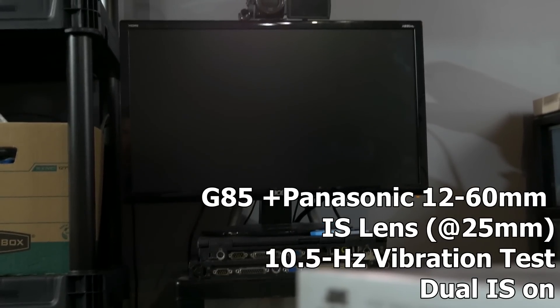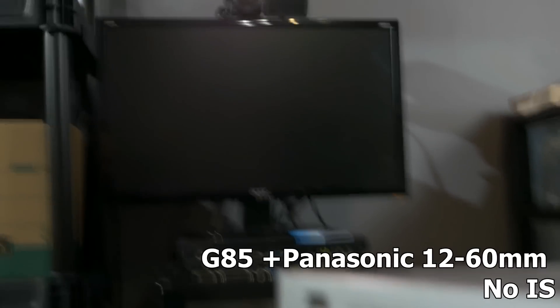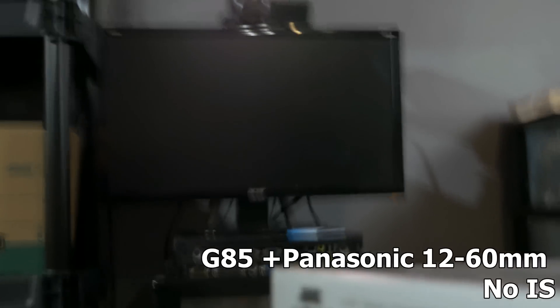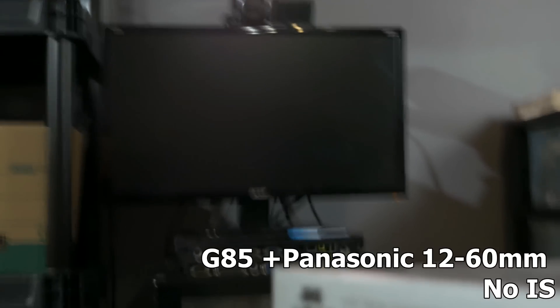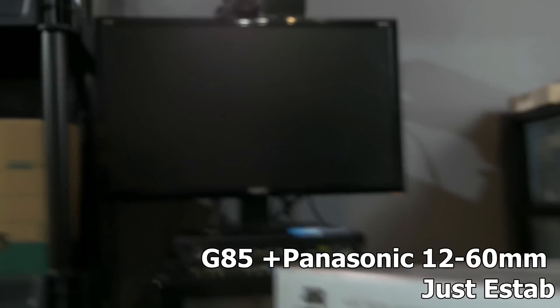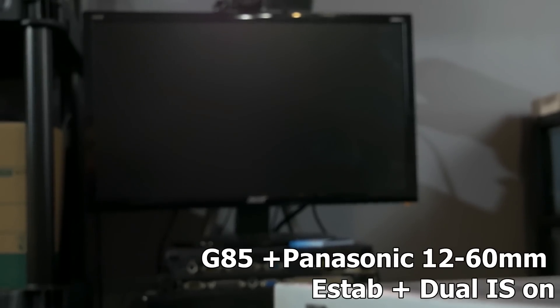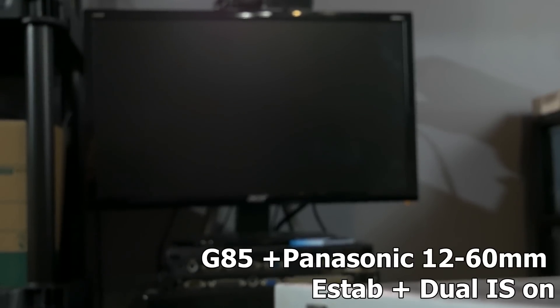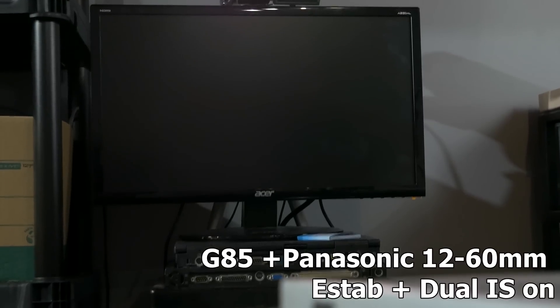This is the Panasonic 12-60mm lens set to a 25mm focal length, for a comparison against the prime lens. First with no stabilization at all turned on. Then with e-stab turned on but in-body and lens stabilization turned off. Then with both e-stab and in-body stabilization active. And finally with dual IS fully turned on.